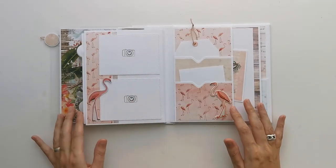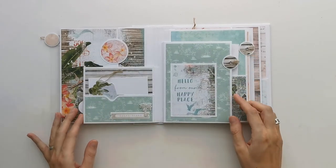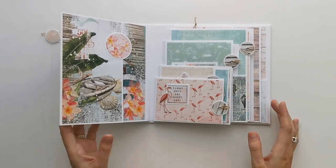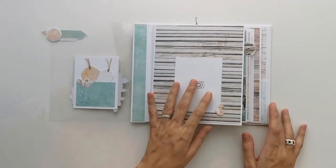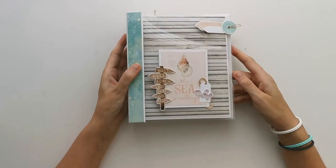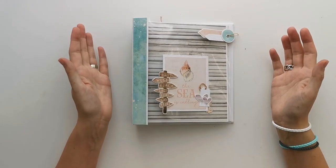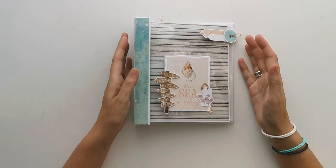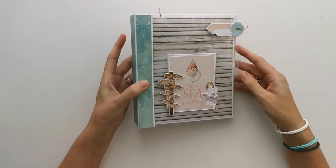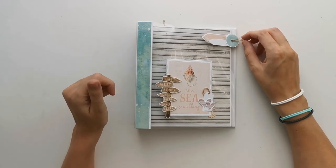So it's pretty simple. It doesn't hold a lot of photos, but it's playful with the different sizes of the pages, and that also means you have to use different sizes of photos. But I really love how this looks and how it turns out — it's really fresh and clean. Nice for a short getaway or a nice day at the beach to keep some photos of that. This is my Simple Vintage Coastal Mini Album — I hope you like it. Feel free to download the cutting guide, and if you want to make it, it's free on my website, scrapandcoffee.com. Thanks for watching and enjoy the rest of your day. Bye-bye.